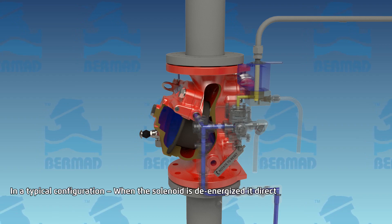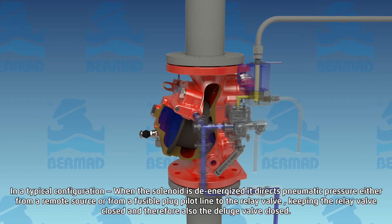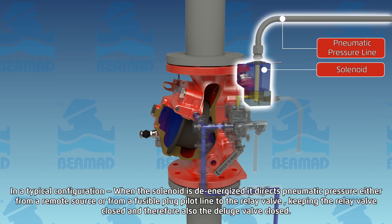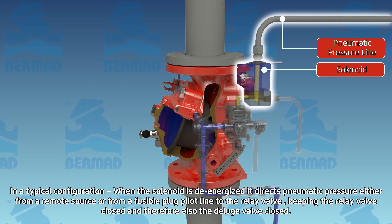In a typical configuration, when the solenoid is de-energized, it directs pneumatic pressure — either from a remote source or from a fusible plug pilot line — to the relay valve. This keeps the relay valve closed, and therefore the deluge valve closed too.